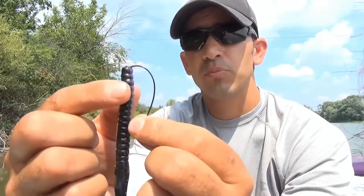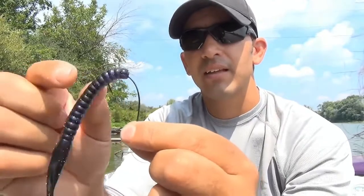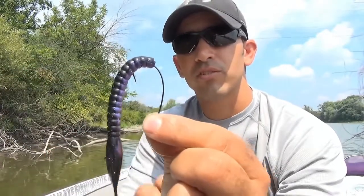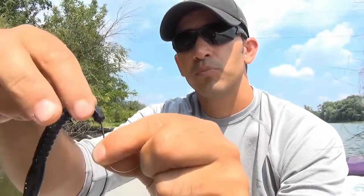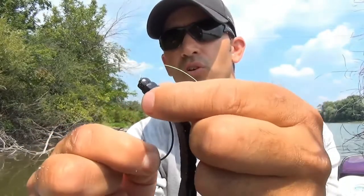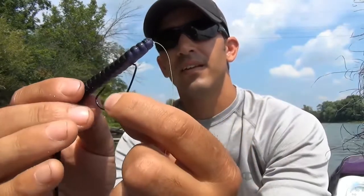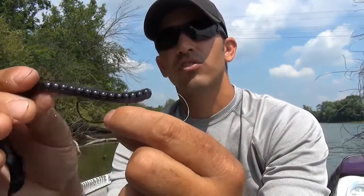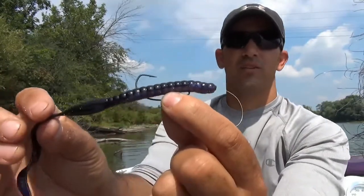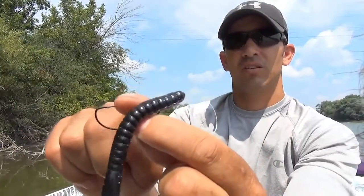Run the point of the hook into the bait maybe about an inch, maybe an inch and a half, then have the point of the hook come out of the bait just like that. Then push the bait up onto the hook, flip it over, and run it up over the curved part of the hook so it sits just like that.